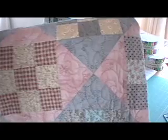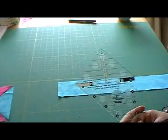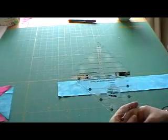This is a quarter square triangle unit block and I'll show you how to make it using the multi-size 4590. I'm going to show you how to make a 4 inch finished quarter square triangle unit using the multi-size 4590.